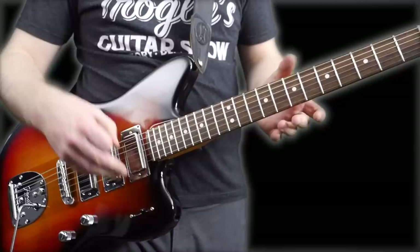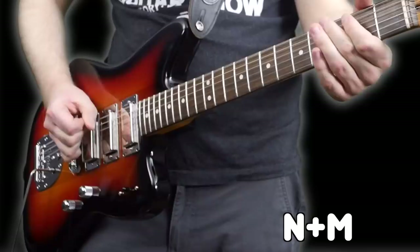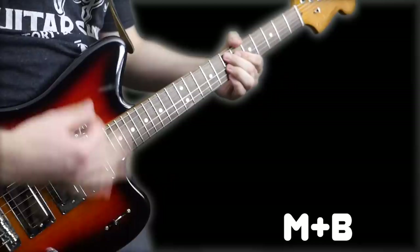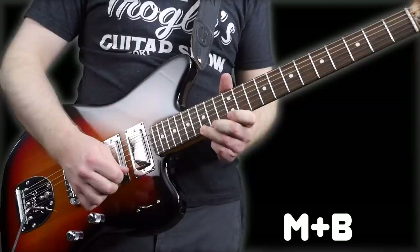That's not something I'm used to with mini humbuckers. It still has that thickness of the neck pickup, but just a little bit of extra chime. That's kind of how this one is too — it still has that mellowness, but just a little bit brighter.